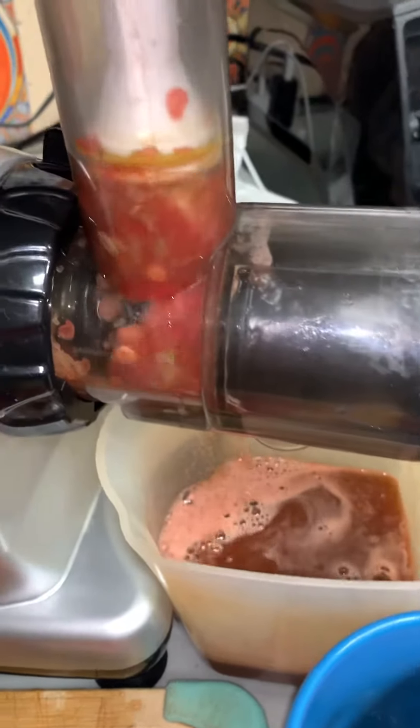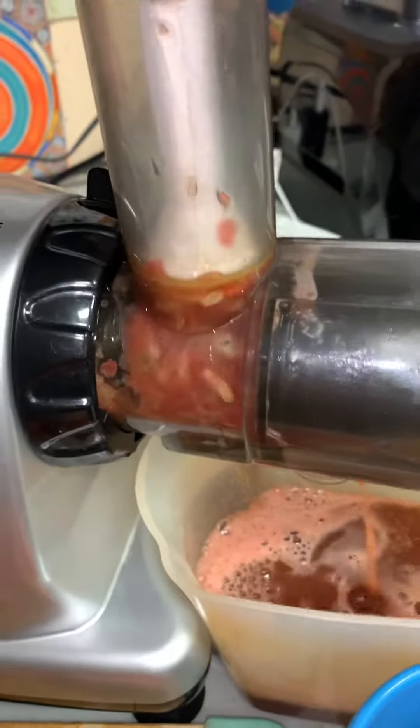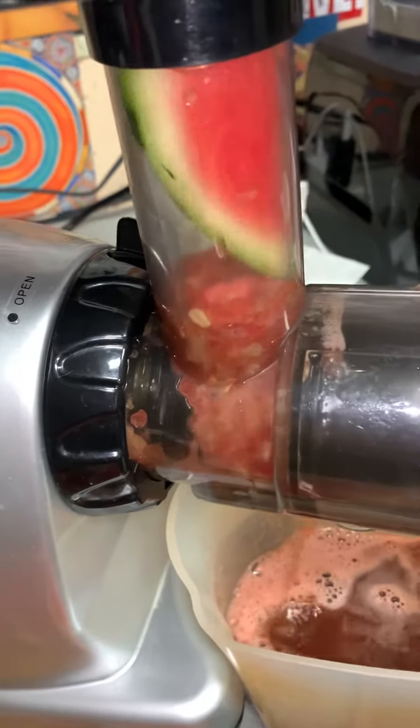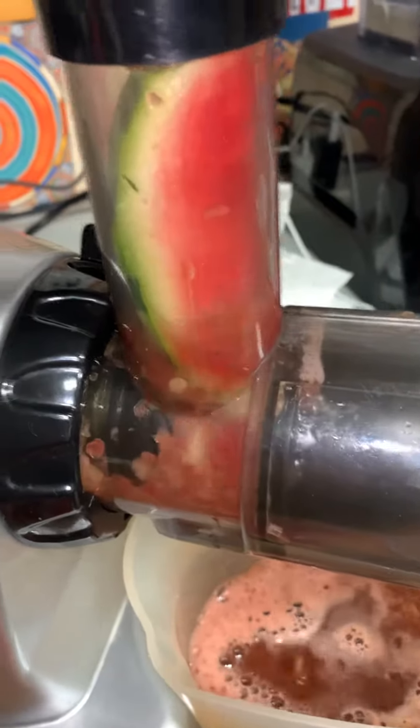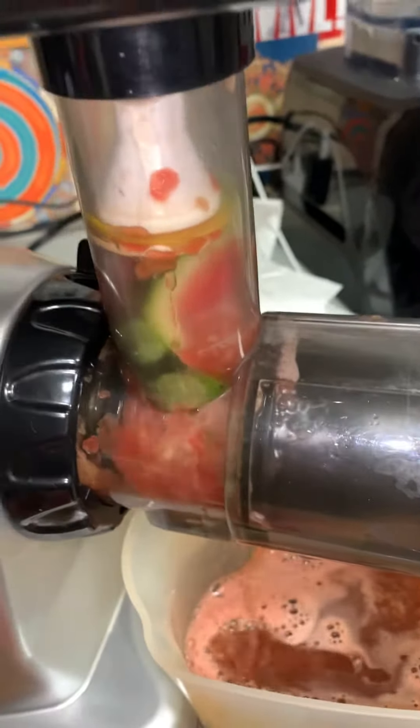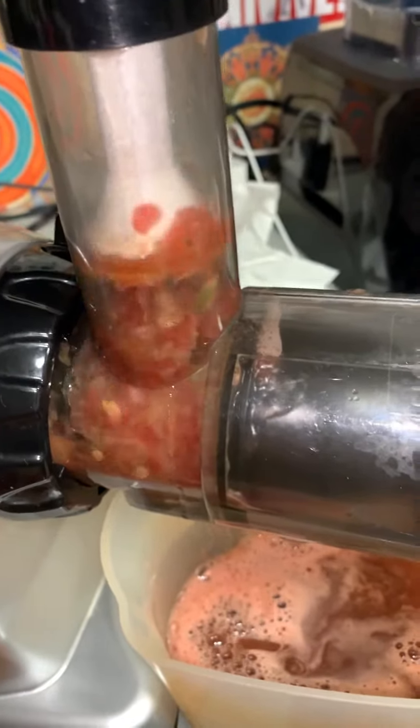I wish I could get it with more seeds — this one has a few seeds in it, but most of them nowadays are seedless. People are so lazy they don't want to pick the seeds out. But watermelon seeds are good for you — you can crush them up, grind them up.